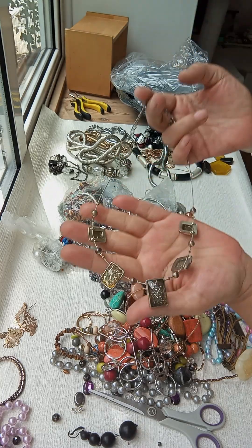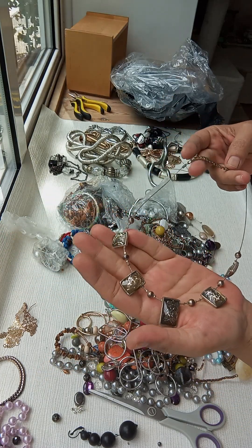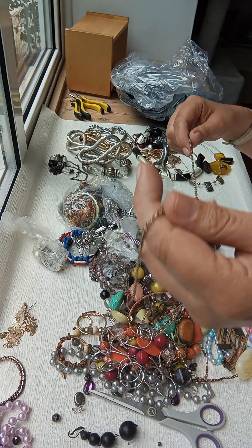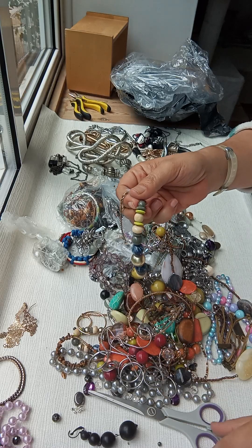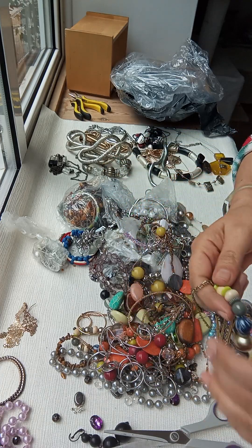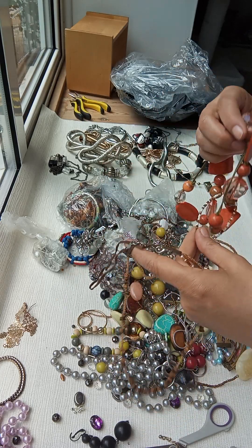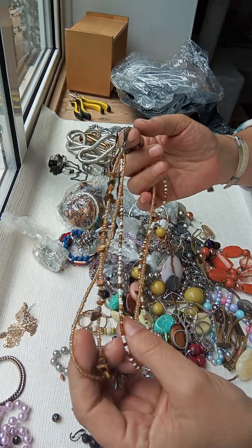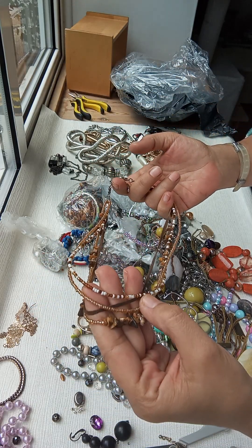And I've got another wire necklace with some foil green. It has got an extender so I will not change that. I've got here something that needs to go to repair because the beads have damage on them.